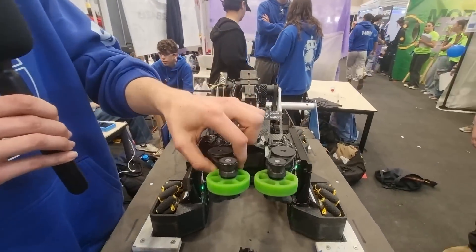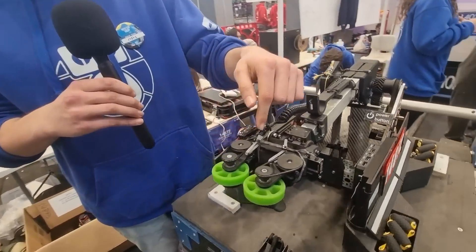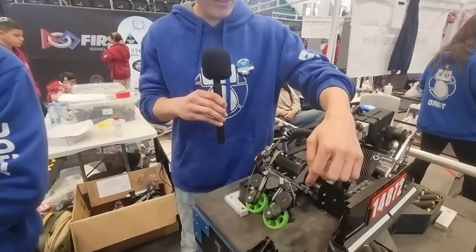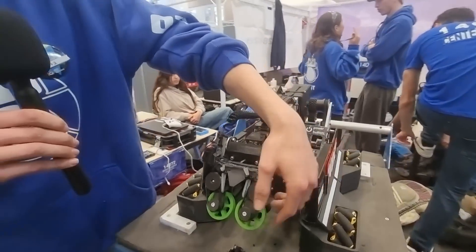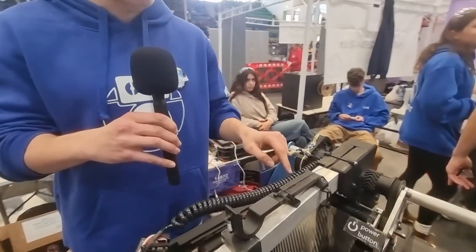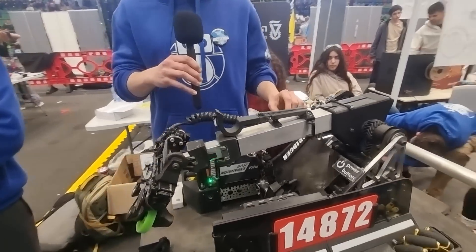For the intake, we use a dual wheel intake with Vex flex wheels powered by an Axon micro servo with a 5-to-1 ratio that spins each wheel. We have moving arms with a rubber variant that closes them so they can open and close on their own. There is also another Axon micro servo that pushes the arm for better control — we can open it faster for a better drop on the basket and better intake. We also have lots of carbon fiber, including a material called flipper junk, which is a cheaper type of carbon fiber.